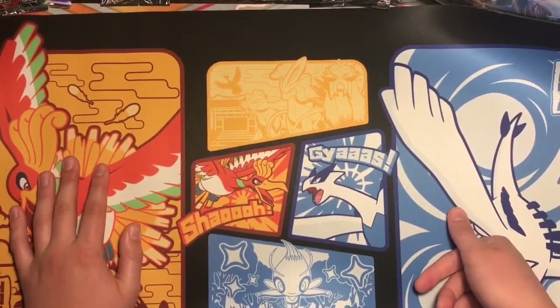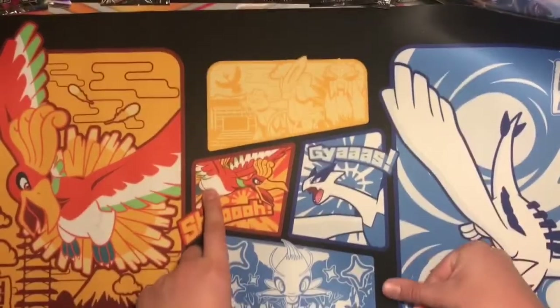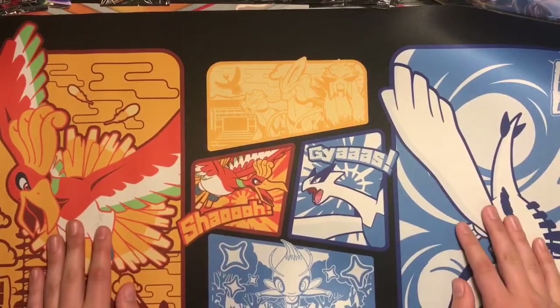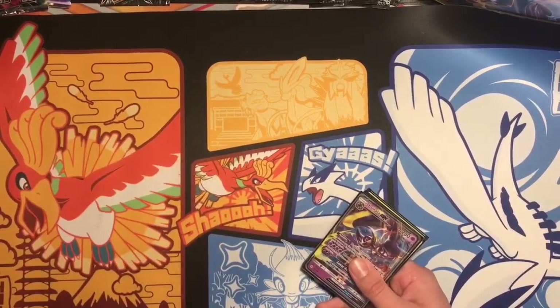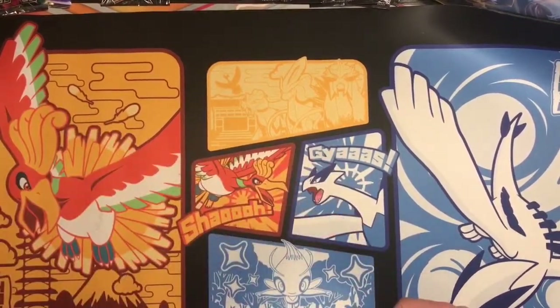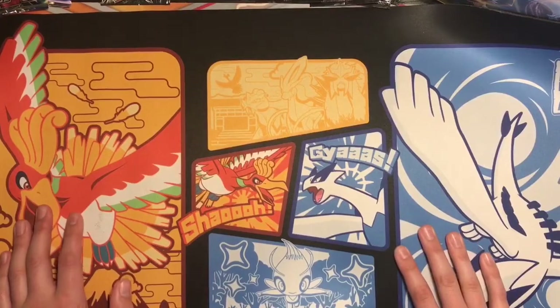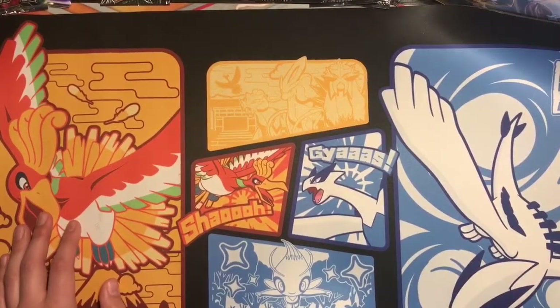Another quick announcement — and you'll get a shoutout for this. If you want me to make a new channel for Pokémon deck videos where I'll make decks with some cards and do deck battles, just let me know. Whatever you guys want, let me know, and I'll give you a shoutout. Hope you guys enjoyed. See ya later. Bye.